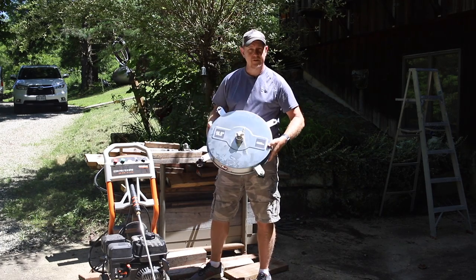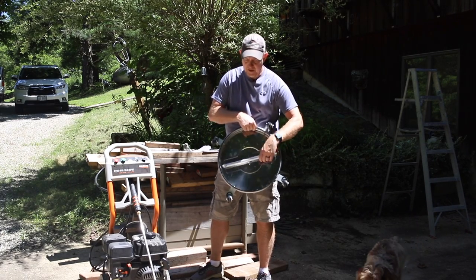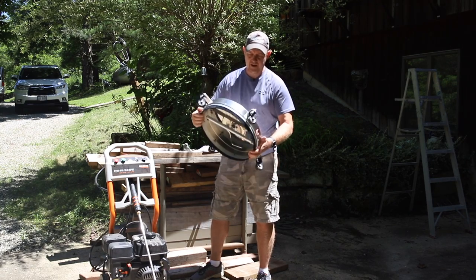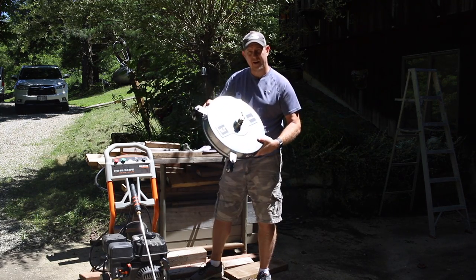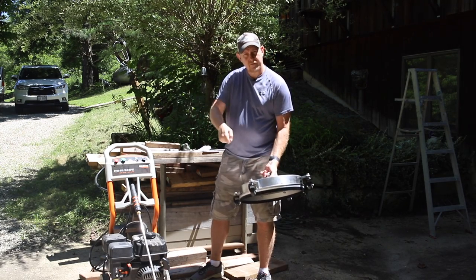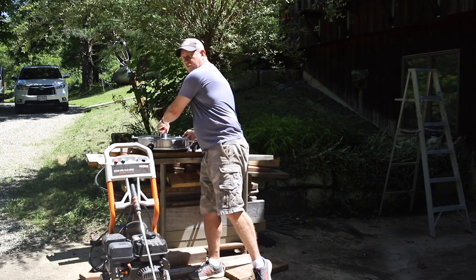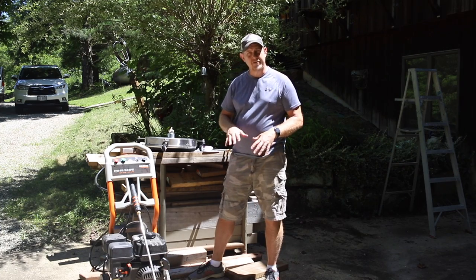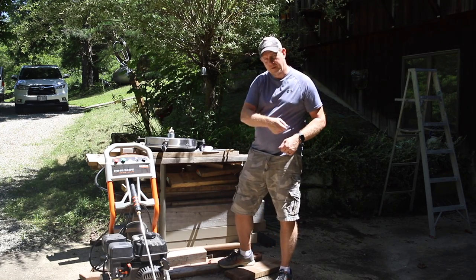What this does is hooks up to your pressure washer and has two nozzles down here that spin. The water should stay contained underneath. It's got these tough bristles on the outside. So it's 16 and a half inches wide. It takes up to 4,000 PSI, a minimum of 2,000 PSI. You can just push it around on these casters, and it's supposed to eliminate any of the streaking that you get. It's supposed to be faster and a lot better of an approach than using the wand.